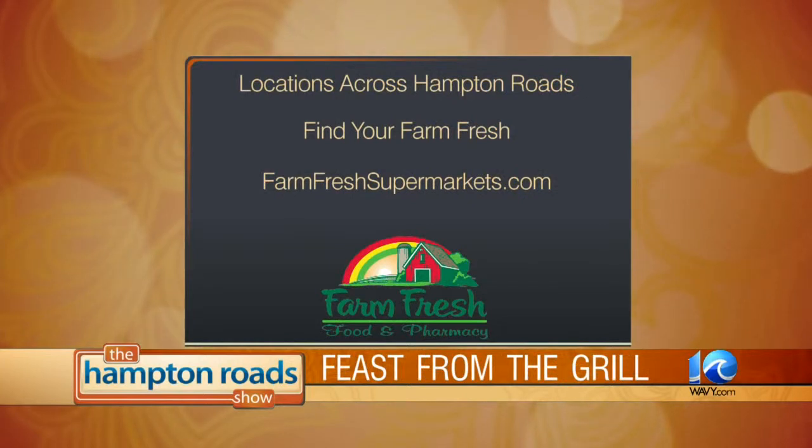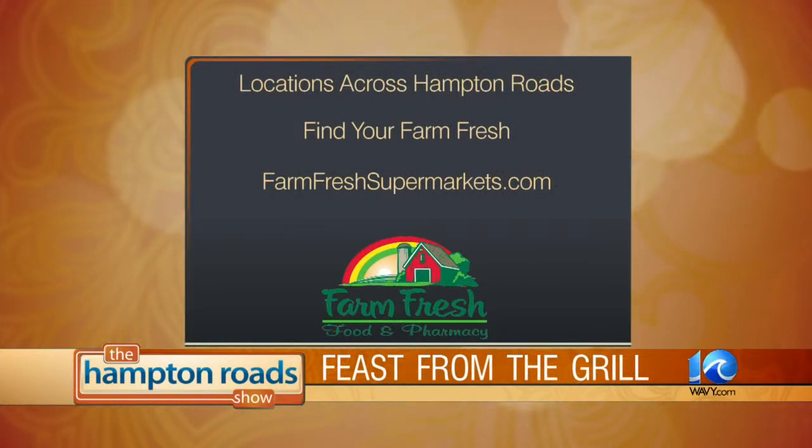Visit one of our Farm Fresh locations across Hampton Roads. You can find the one closest to you at farmfreshsupermarkets.com. Great to have you here, Kelly and Chef Bob. Thank you.